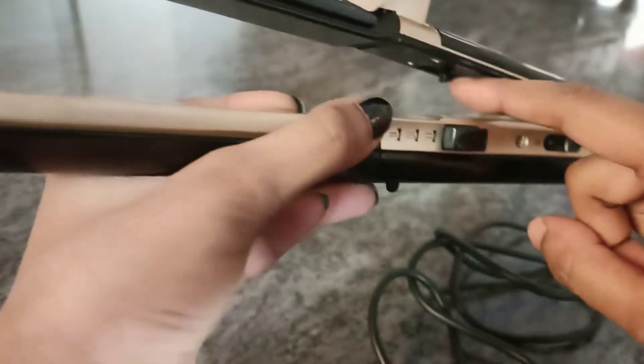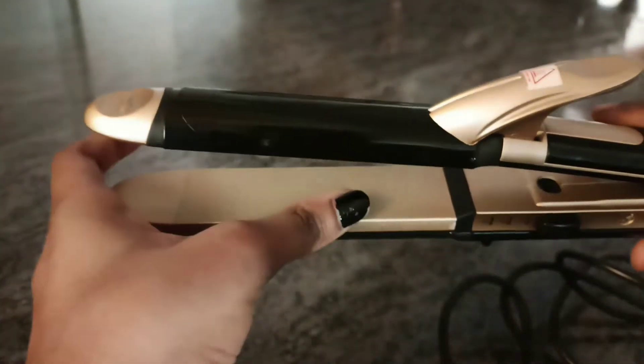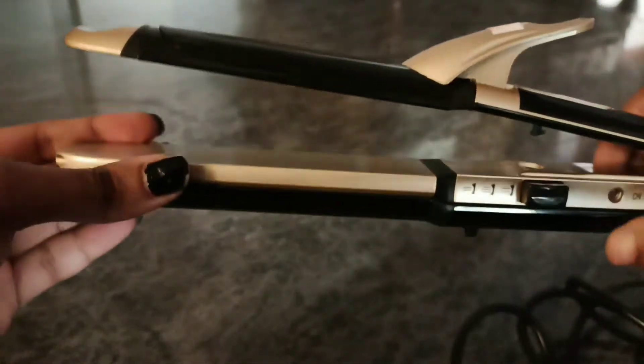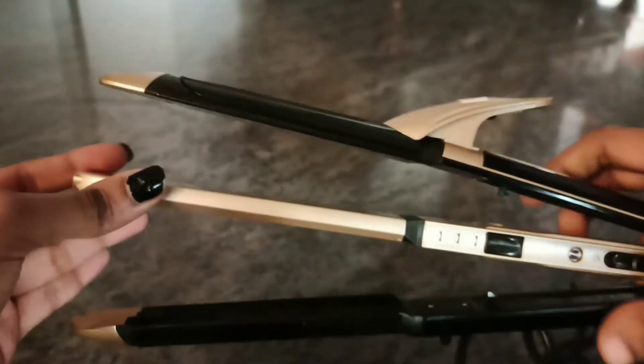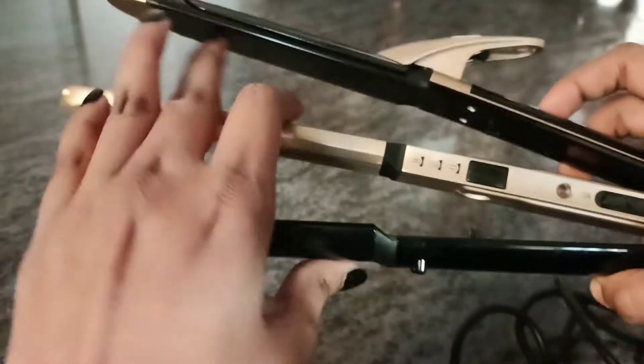There is a lock feature here, and all these plates are ceramic coated in this area. If you want, you can use two of them at a time. Put the button in the center so you can open it — we can use both at the same time, and then close it.